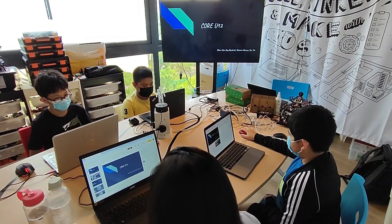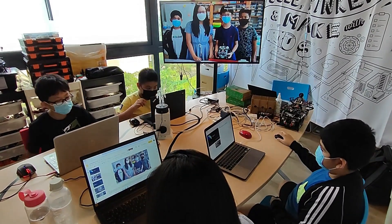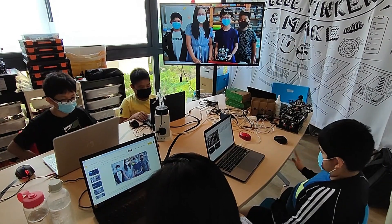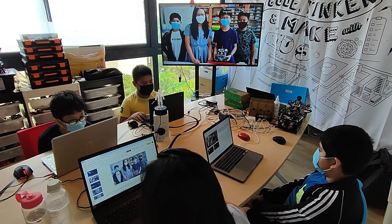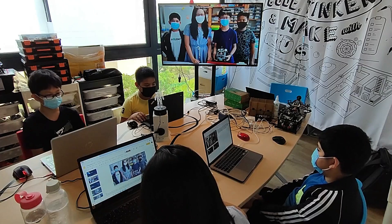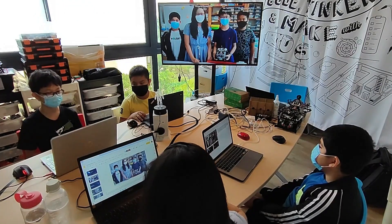We are CoreU12 and this is our presentation. Our team consists of four members: Leon, who is Primary 5 and our programmer; Victoria, who is Primary 6 and our builder; Kendrick, who is Primary 4 and our builder; and myself, Ian, who is Primary 6 and our programmer.